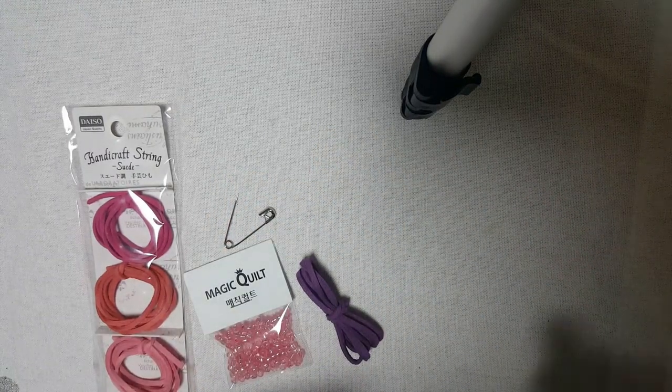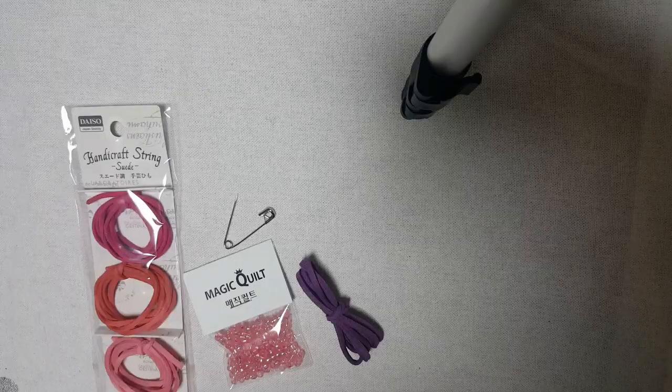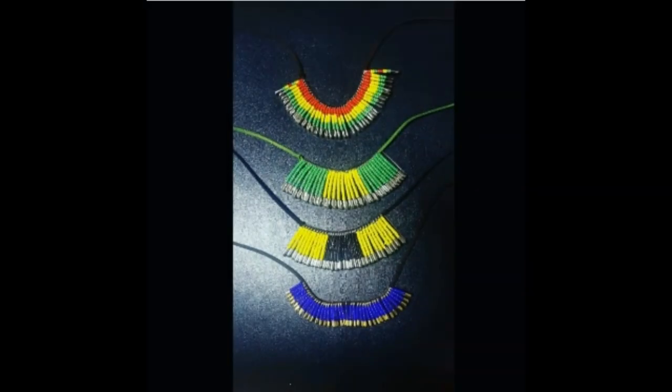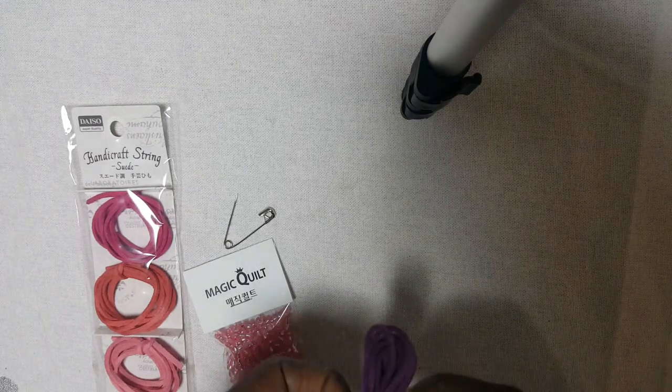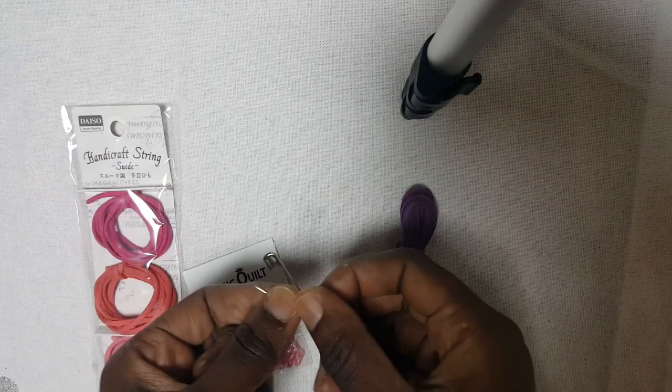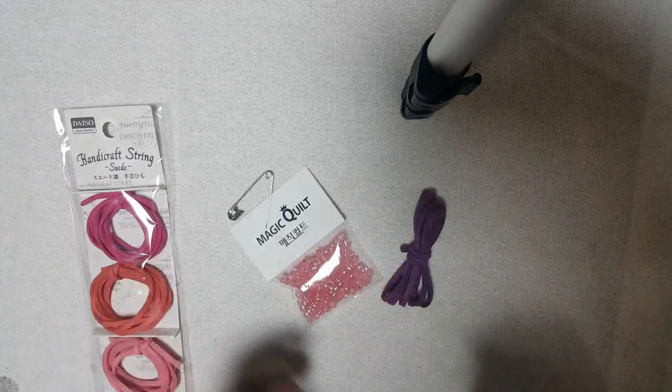Welcome to my channel. I'm going to show you how I made these new glasses. What you need is some suede string or handcraft string, a safety pin, and some beads.